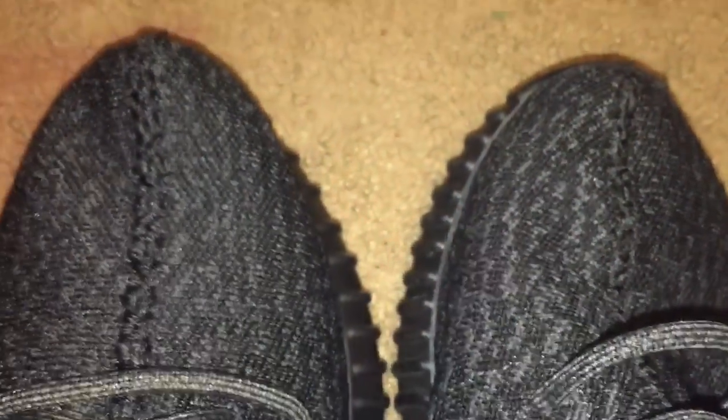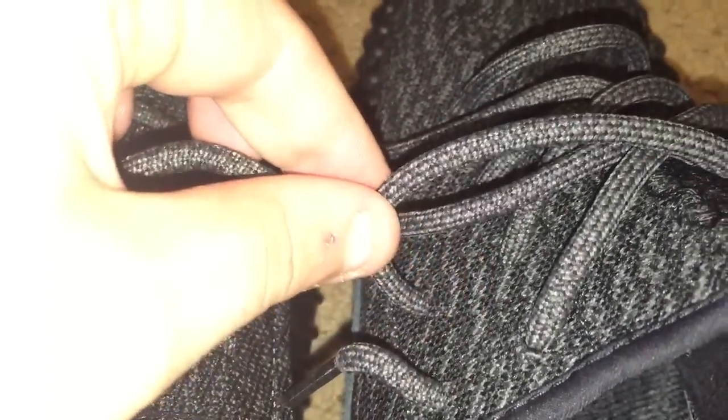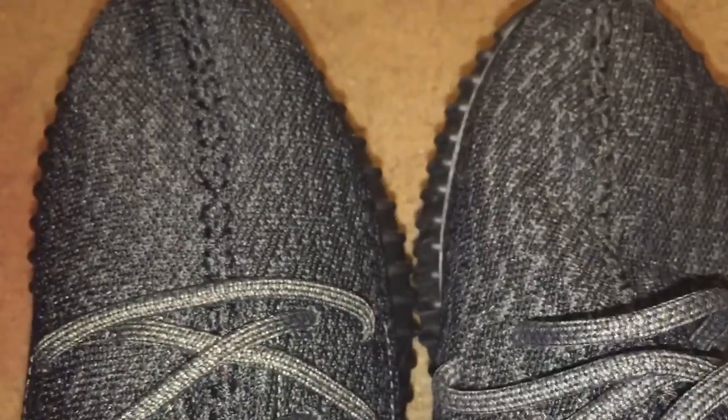Looking at the toe box, both have black stitching — I'll keep the real on the right. The stitching is black in the middle but more clear and visible on the fake; it blends in more on the real pair. The stitching itself is also a little bit thicker on the fake compared to the real. The laces are pretty much the same — maybe a slightly lighter shade on the fake, but really close. The material pattern of the shoe is a little bit different too.